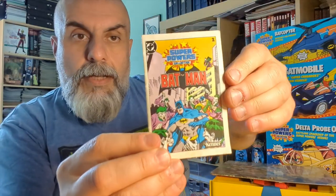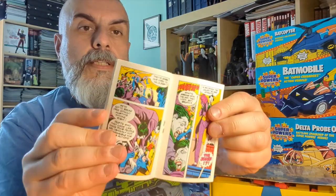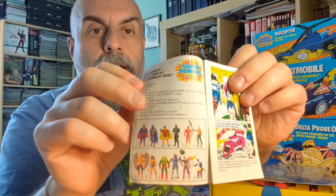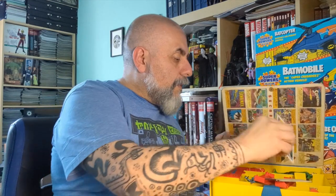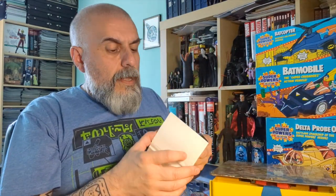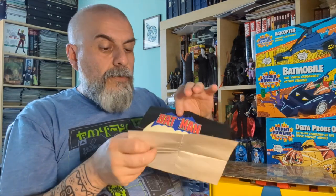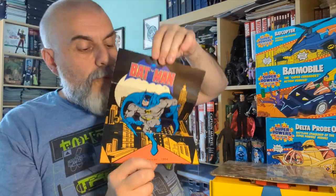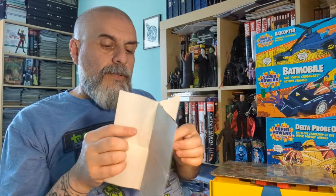Here's the Batman mini comic book — it has a story about Batman. These were little mini catalogs as well, showing all the figures of the first wave and some of the vehicles. Some of the figures also included a mini poster, like this Batman one. All of the first releases had a mini poster, which I think is rather cool.